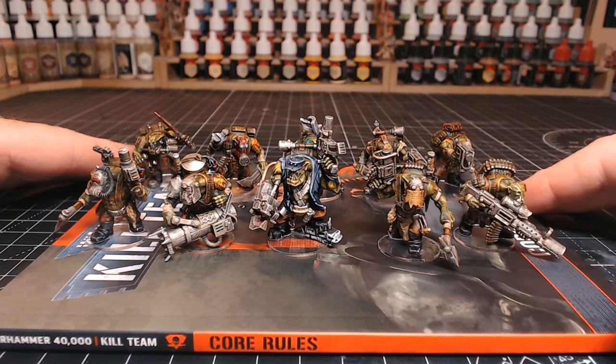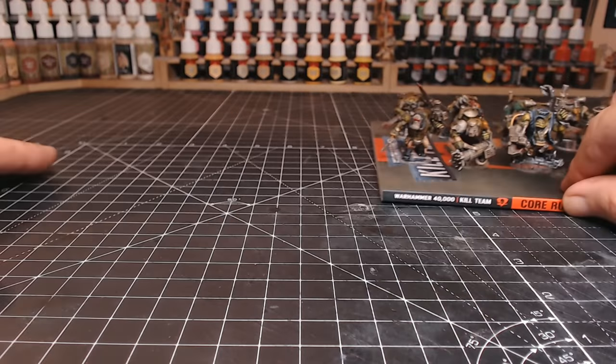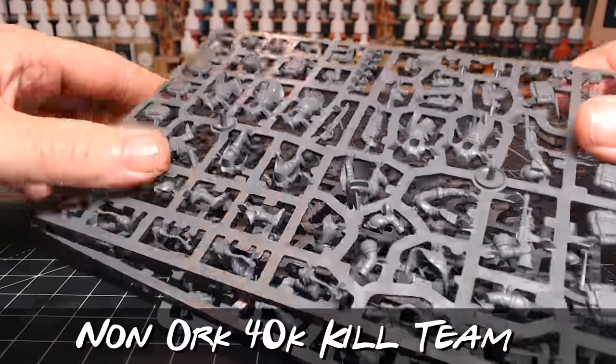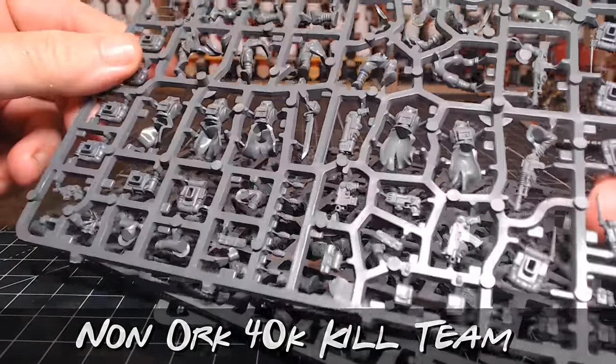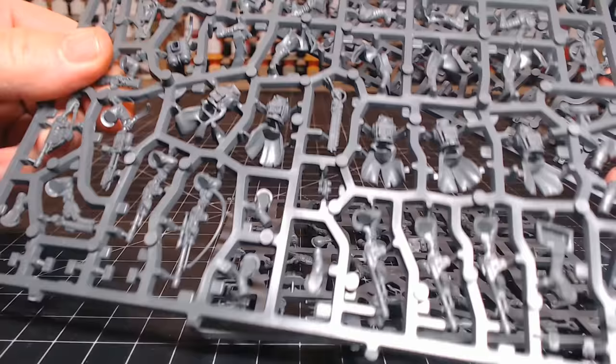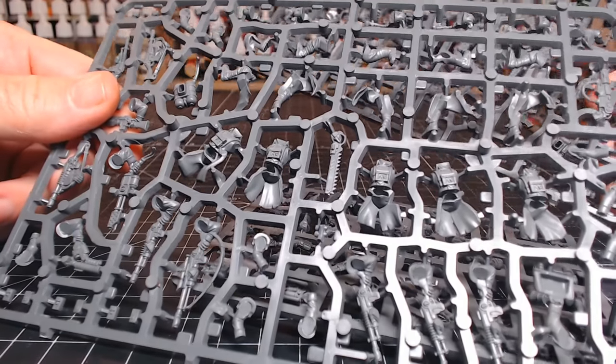Hi guys. In my last video I painted up some lovely orcs using the slap chop method. This week I'm painting up the non-orc 40K kill team, otherwise known as the Death Korps of Krieg, and we have all these lovely parts on the sprues which I'm going to need to cut off.